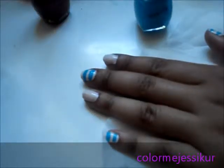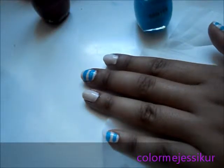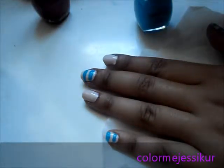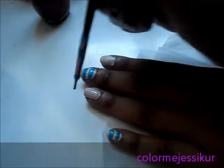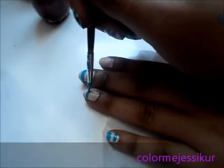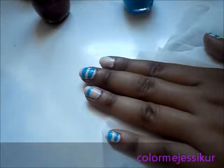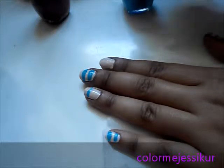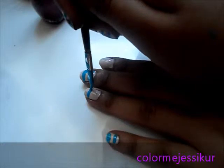Next, you use this brush — it's really thin. I'm going to use this brush and just draw two stripes like that. They don't have to be perfect. It's nail art — I'm still getting used to these brushes.